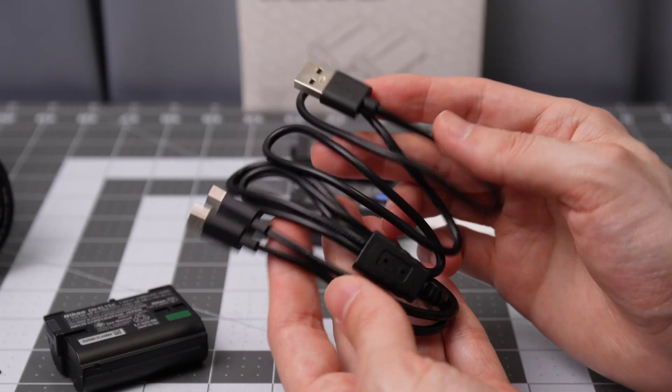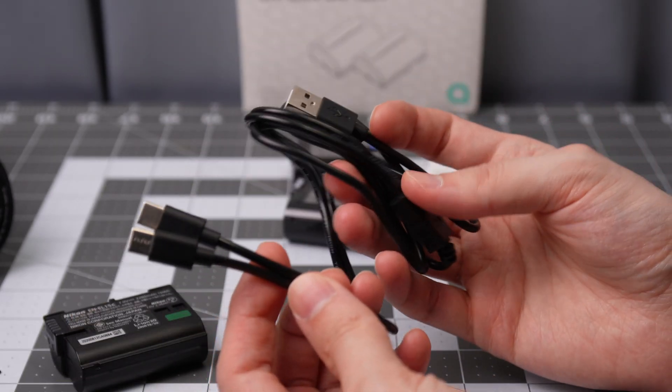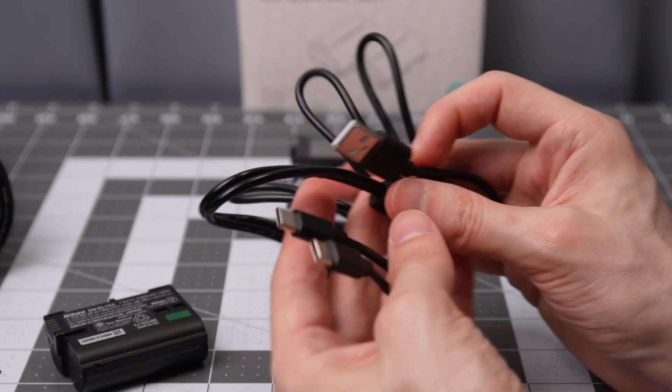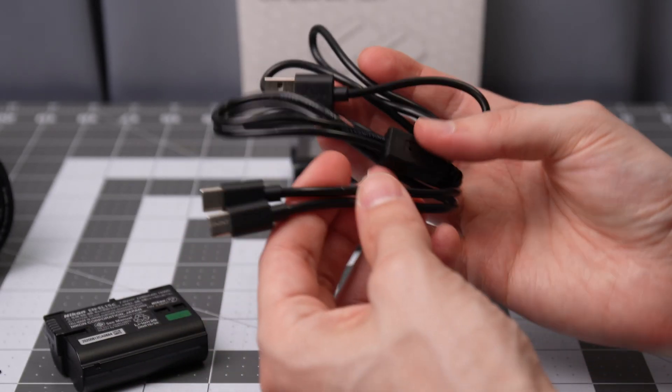The included cable is unique — it actually has two USB-C connectors that split off from a single USB-A connection, so you can charge both batteries at once. It's pretty cool.